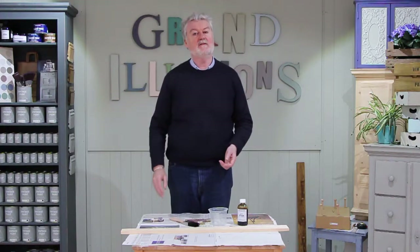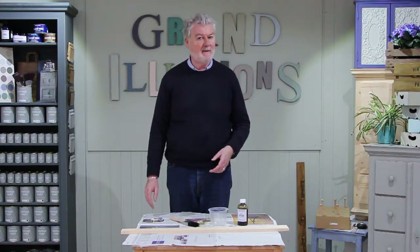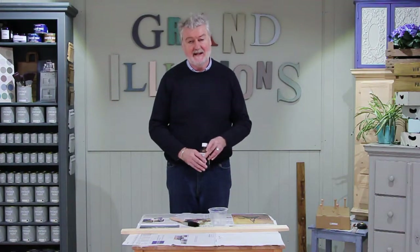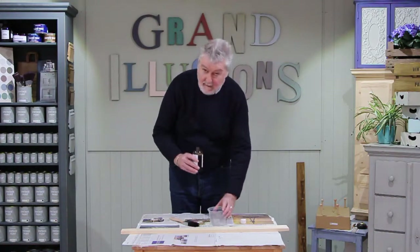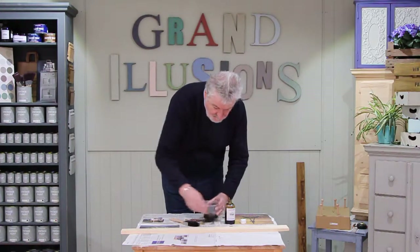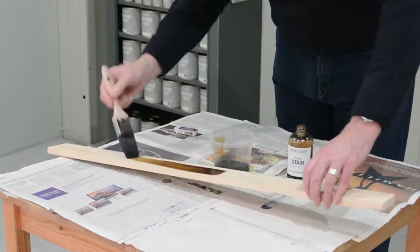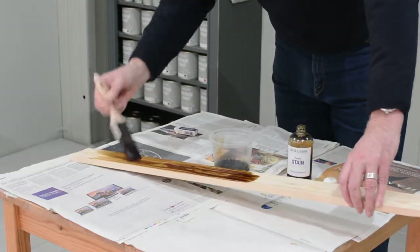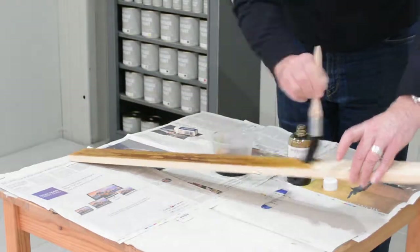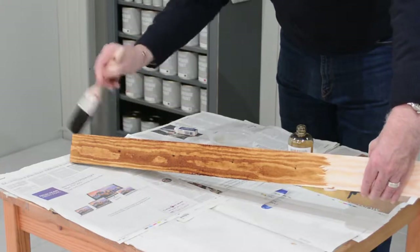Water-based wood stains have been around in the furniture industry for a very long time, but until now they haven't been readily available on the high street. They leave a very acceptable antique patina and are very easy to use. Simply pour the stain into a container and apply with a brush. Try not to over-brush it or overlap the stain.